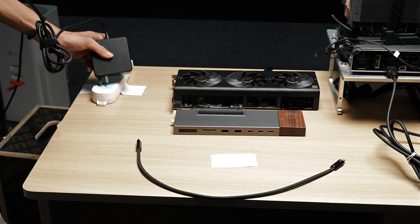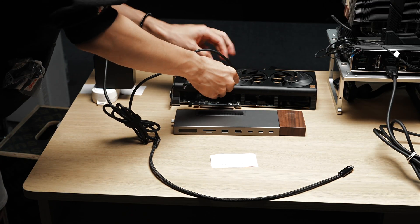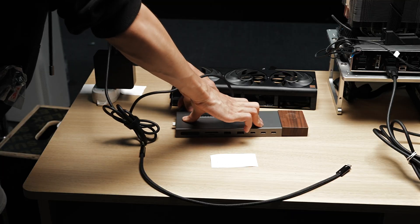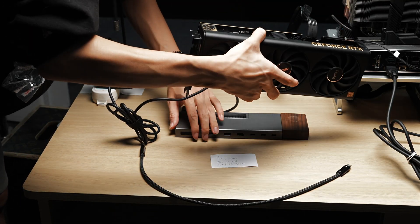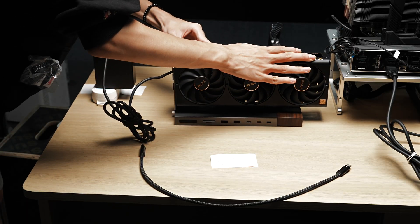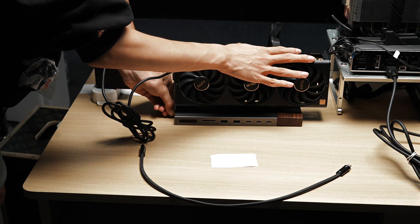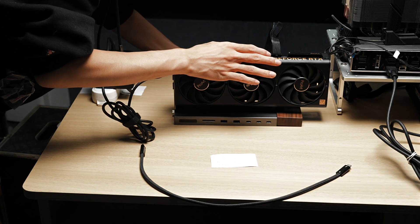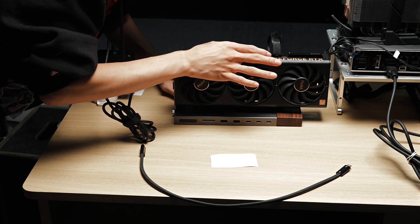First, we plug the power supply into the power strip. Then we connect the DC plug to the rear DC port of the eGPU dock. Then we install the eGPU — insert the GPU into the PCIe slot, tighten the screws at the front to secure it, then connect the GPU power cable to the dock's power output.